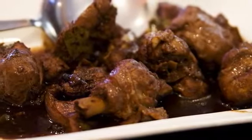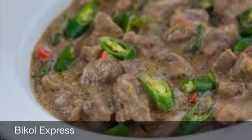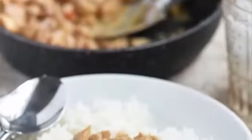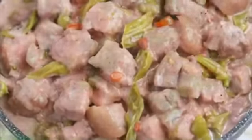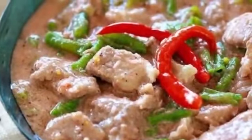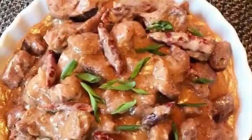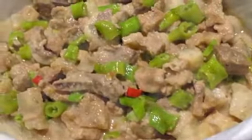Second on our list: Bicol Express, known natively as bicol spiced with chili, is a popular Filipino dish which was popularized in the district of Malate, Manila but made in traditional style. It is a stew made from long chilies, coconut milk, shrimp paste or stock fish, onion, pork, and garlic. It is said to have been inspired by the fiery Bicolano dish which is nowadays presented as one of the many variants of Bicol Express.